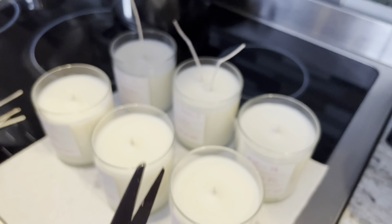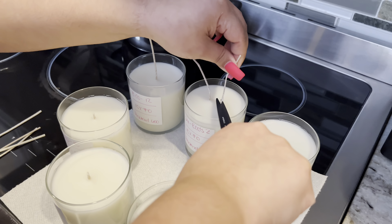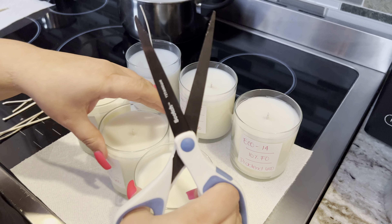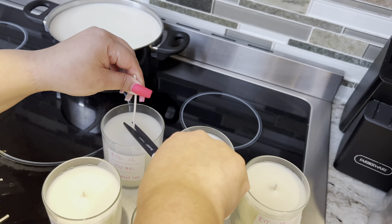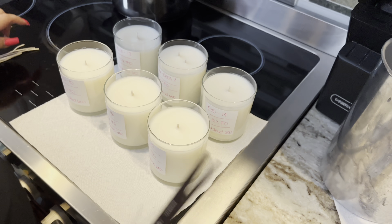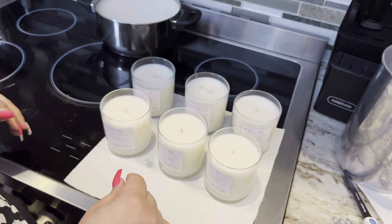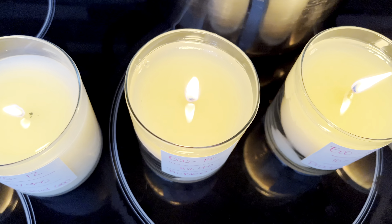Once I light these up, I will be able to share my conclusion with you guys. I have a strong feeling that the CD wick is going to work better with this wax — not sure, only because of the Parasoy blend. Eco works very well with soy waxes, but I do know that for paraffin, CD works a lot better.